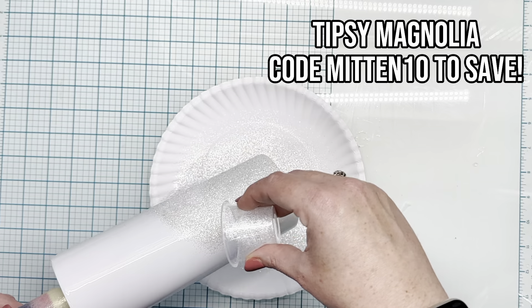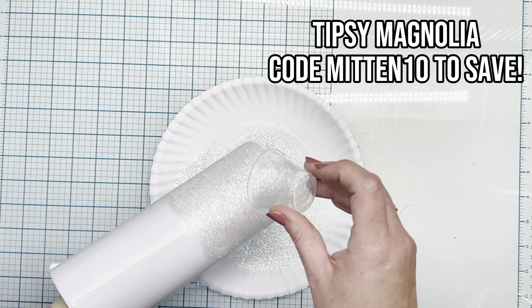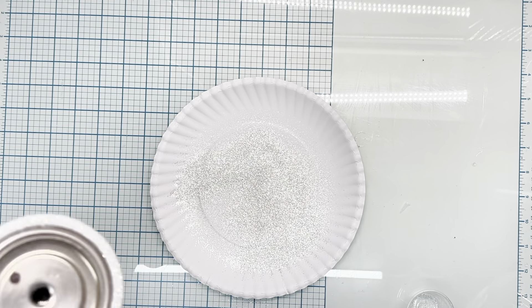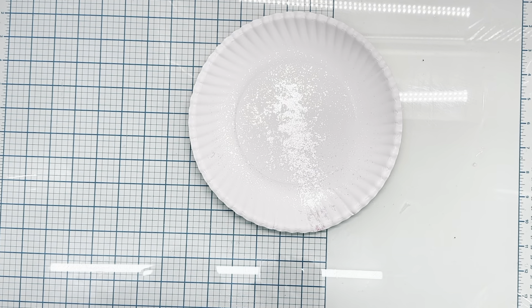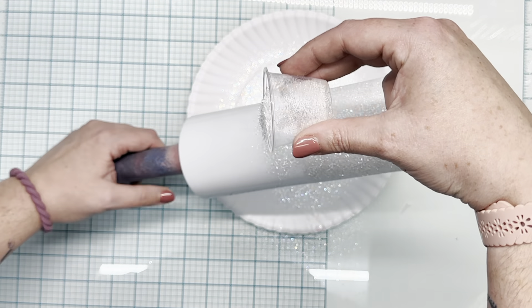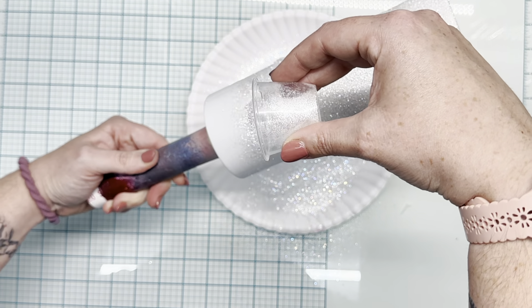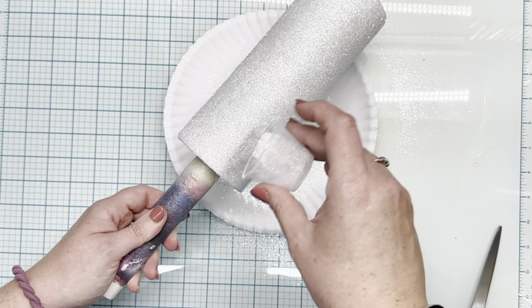We're going to start off with a white prepped Tumblr — a 24-ounce prepped from the Tipsy Magnolia. I did pop off the base because we're going to do a snow globe booty. In hindsight, I would have spray painted the base white as well. I ended up having to go back in with acrylic paint to paint it white, so just skip that and paint it all white and glitter all white at once if you're replicating this.